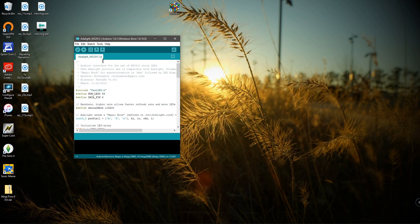Then click Upload — I'm not going to do it now because I already have it uploaded. It's going to tell you everything's okay at the bottom, and then your LEDs on your monitor are going to flash red, green, blue, and then cut off. That's how you know you've successfully uploaded the code to the Arduino. And that's it for the Arduino side of things.